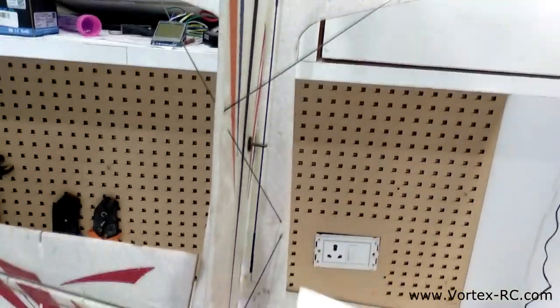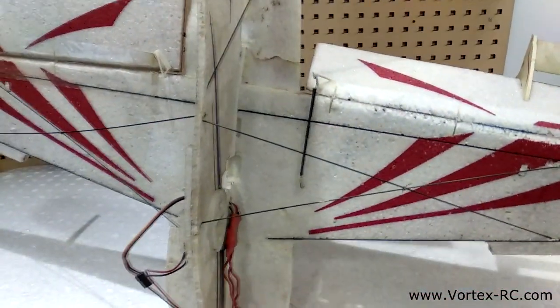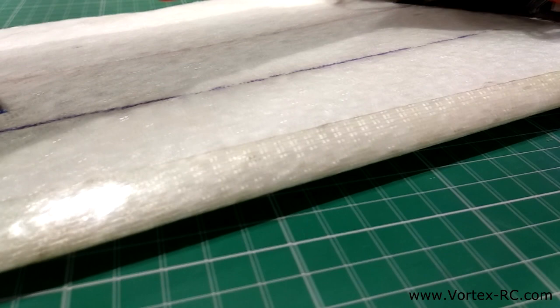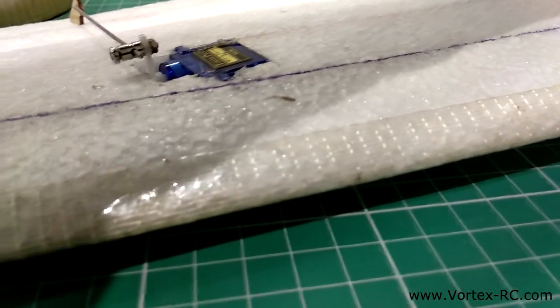Due to its flexible nature, models built out of EPP foam are usually strengthened with carbon fiber strips, rods, and stringers. It's also good to use some strapping tape or fiberglass tape to laminate the critical areas of the model, like the leading edges and the motor mount area.